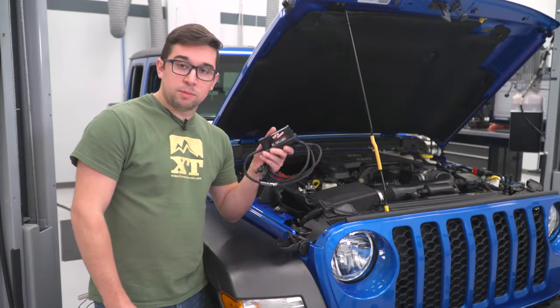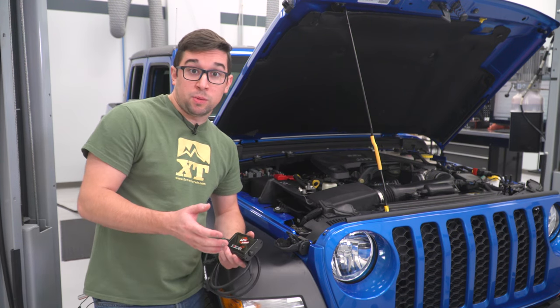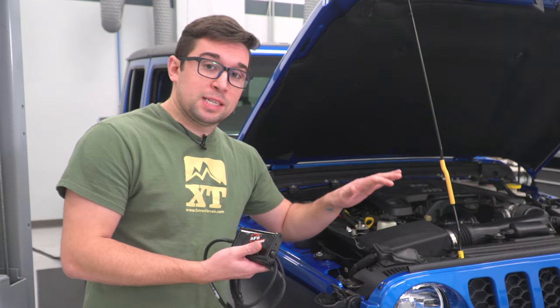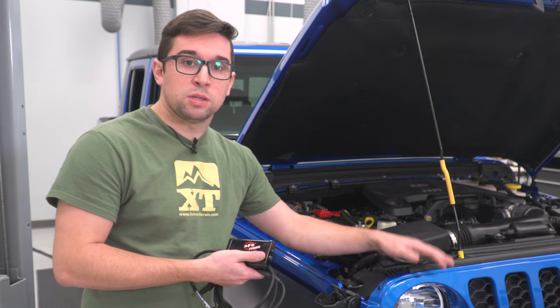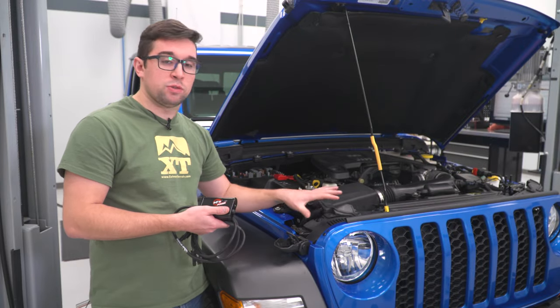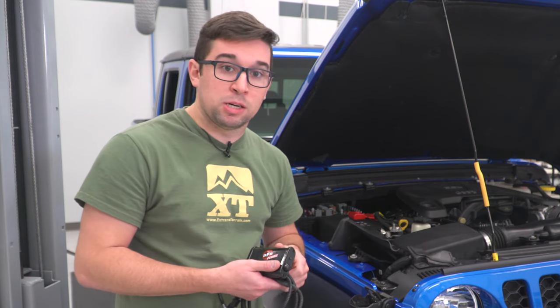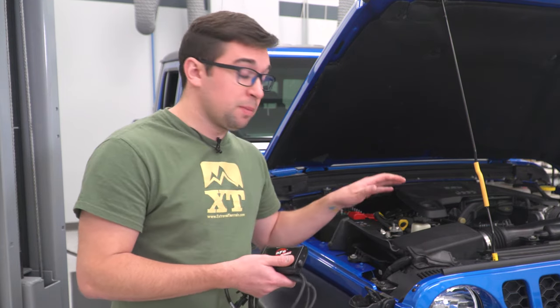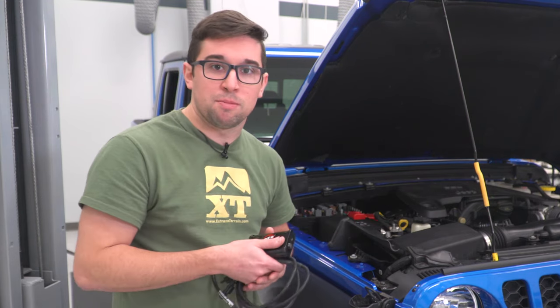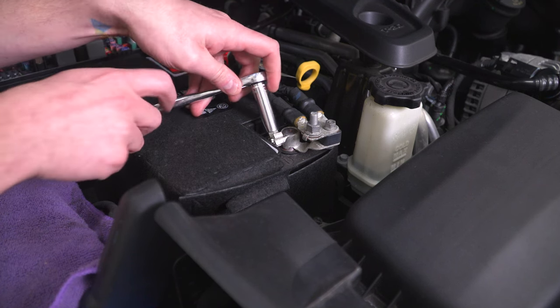Now it is time to install the AFE Scorcher GT on our 2020 Jeep Gladiator. There are a couple of things we want to do first before we get started. AFE says they want you to put the truck into sleep mode before you do this — shut the doors with the hood open already, press lock on the key fob, and let it sit for 20 minutes if the truck is warm. Alternatively, if the truck is warm and you just want to get to it, you can disconnect the negative battery terminal, which is what we're going to do.